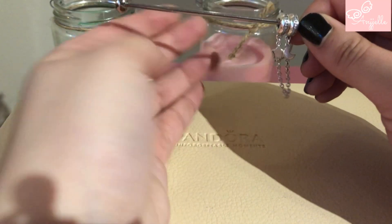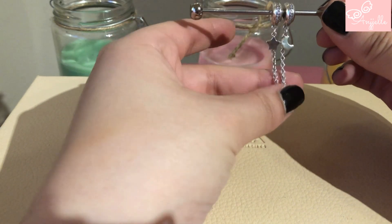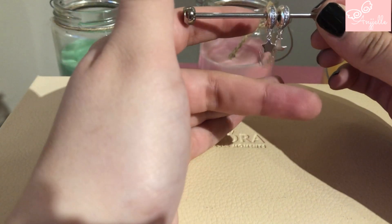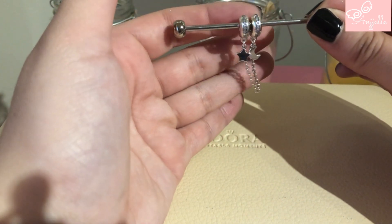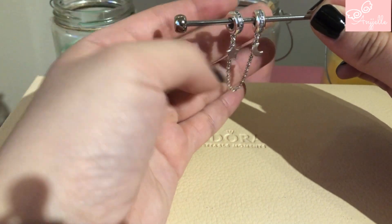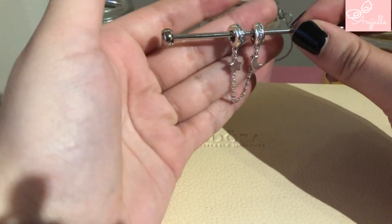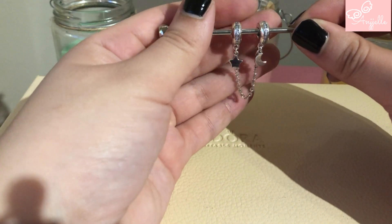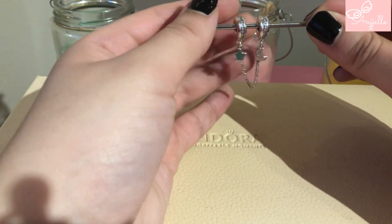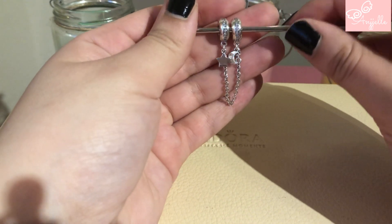I also wanted to show you what I got today at the store — I couldn't help myself. I first wanted to get the Ferris wheel charm to go on my Dumbo design but it's sold out, so I got this instead, which is really pretty. I wanted this for a long time. I think it will be perfect on my Disney bracelet — I love moons and stars and I think it represents dreams.